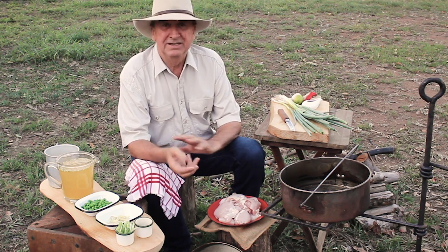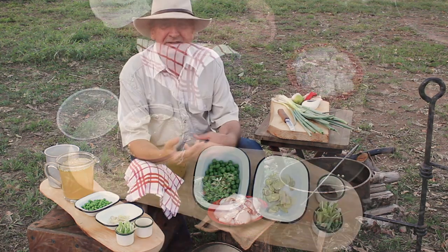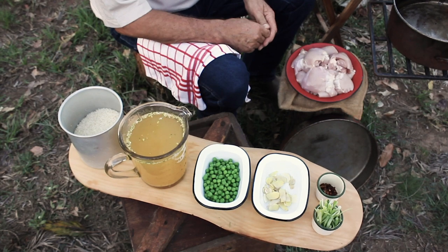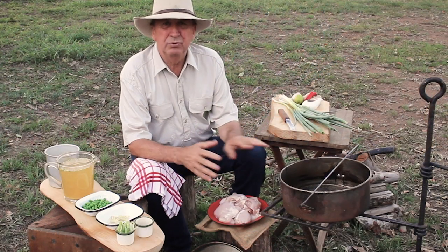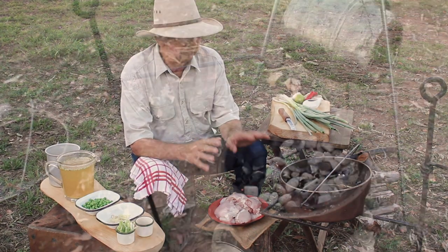Today the dish I'm putting together is very simple, with tastes that I like - a little bit different. It's a chicken dish with rice and some lovely ginger and garlic flavors. Quite easy to put together, it doesn't take a lot of cooking time.